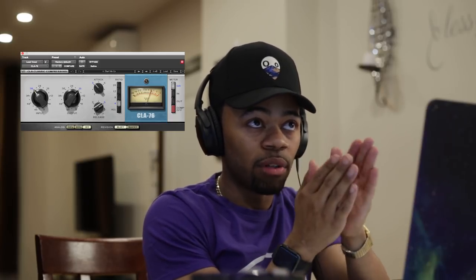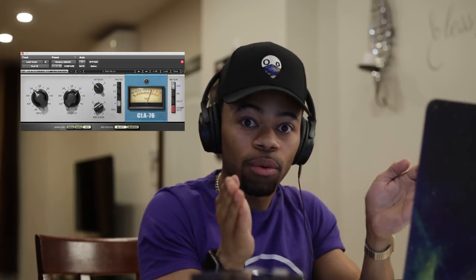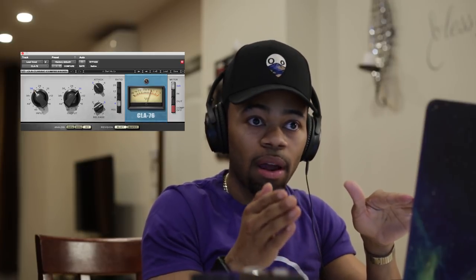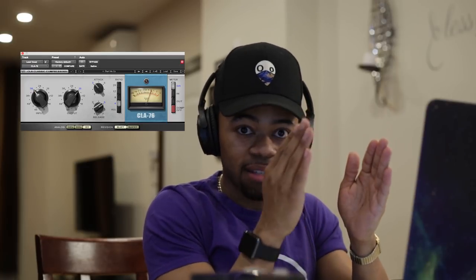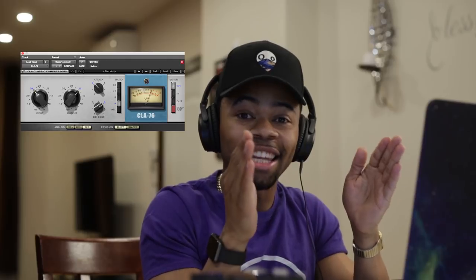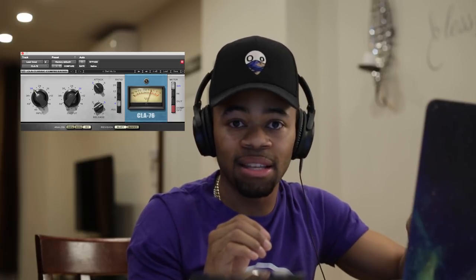If I have the attack really fast and the release really fast, it's going to be quick — compressing those transients but letting go immediately. Now if I have the release set to a medium level, it's going to be a lot slower. With a fast attack and medium release, it's going to compress quickly but let go a lot later. So it'll attack and then release slowly — that's basically what you're doing when you use that release time.